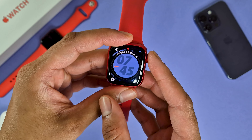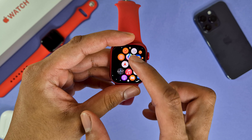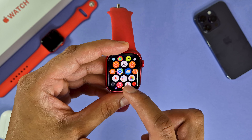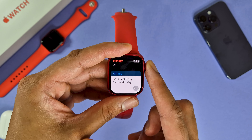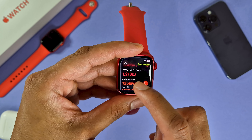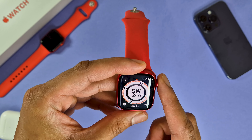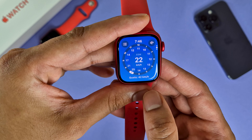The Series 9 Apple Watch features Apple's latest S9 silicon chip, which is said to have 5.6 billion transistors — 60% more than the Series 8. All note talk aside, the performance here is great, very fluid. Animations are buttery smooth when navigating the UI and moving between apps. The digital crown feels solid to use, very responsive. The performance here is truly sublime and is what you'd come to expect from an Apple Watch.